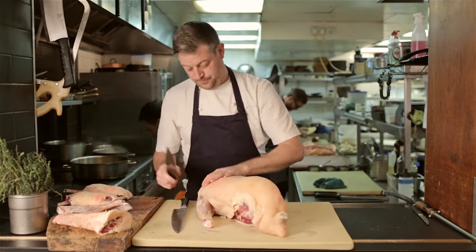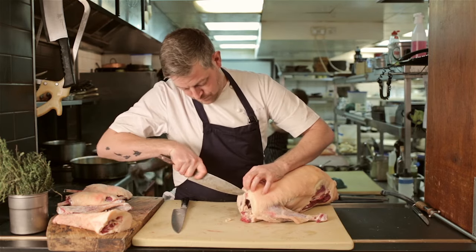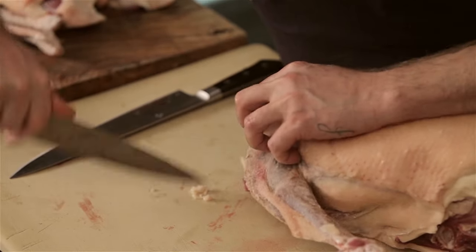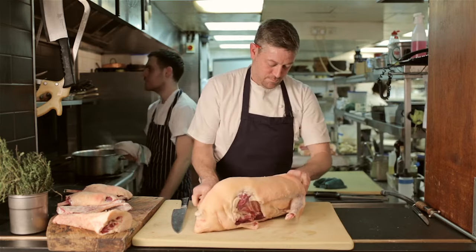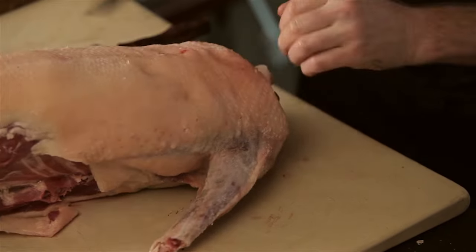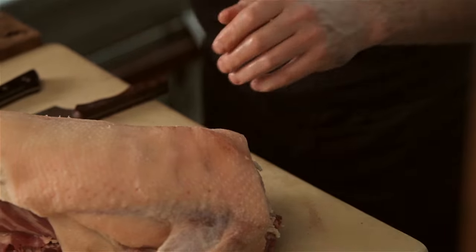The next thing we need to do is remove the breasts, but it's really important before we do that to remove the wishbone. This is going to allow the breasts to come off in one even cut rather than having to cut around the wishbone inside the animal and losing a lot of the breast meat — they're so valuable. Just make an incision either side of the wishbone, put your hand in, twist and pull, and out it comes. It should resemble exactly the wishbone you get out of a cooked chicken, just slightly bigger.